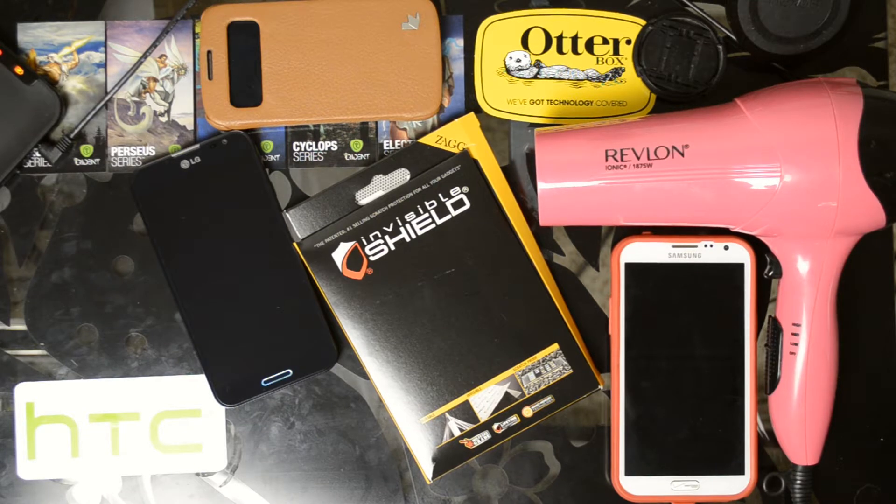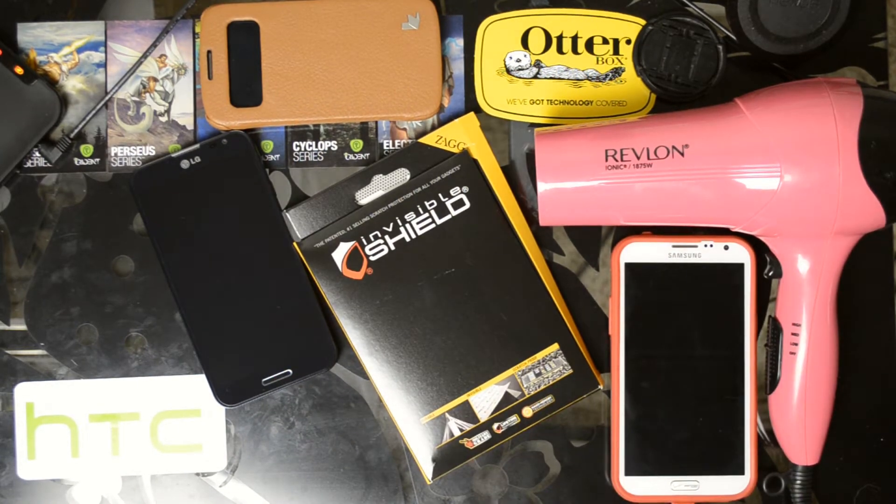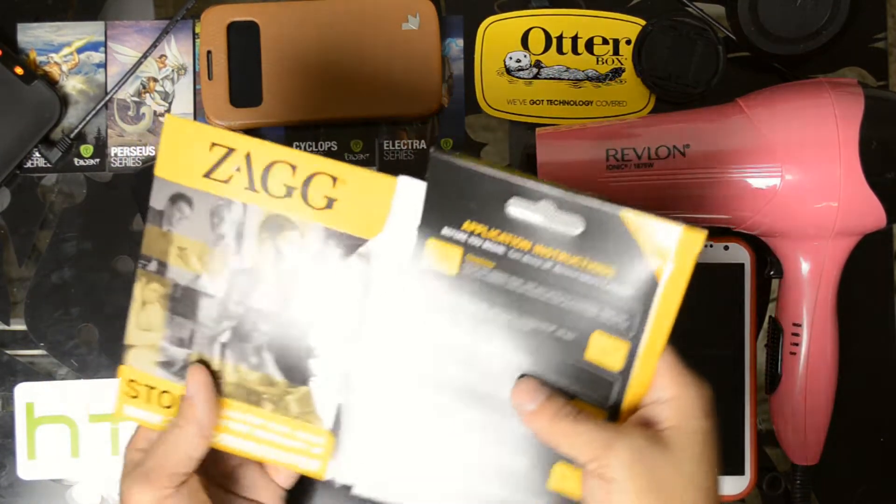I chose the maximum coverage for the front, back, and sides. The full body install is easier — that's just front and back — but this will encompass the sides as well. Let's go ahead and crack this open.